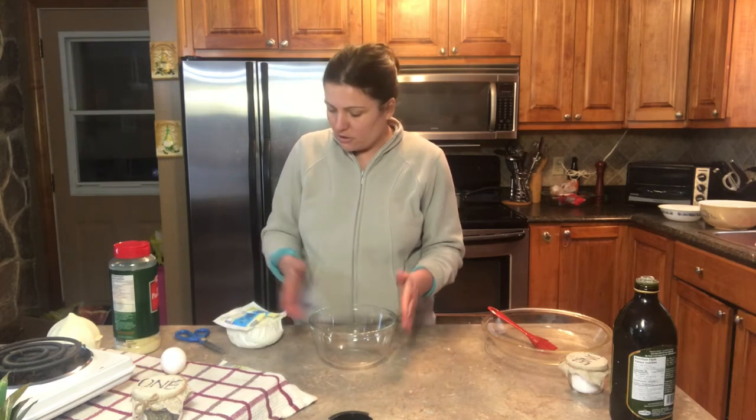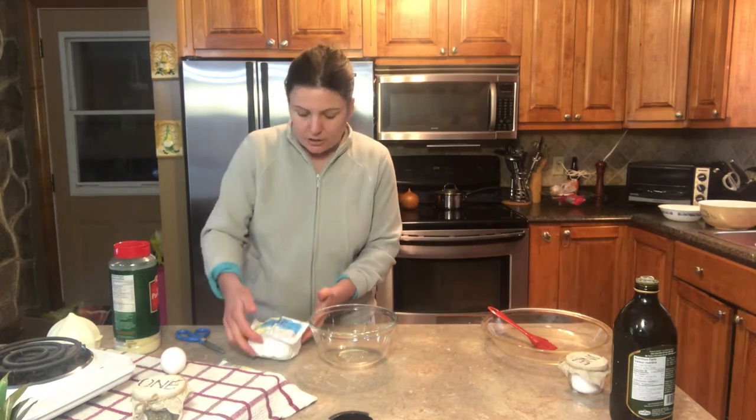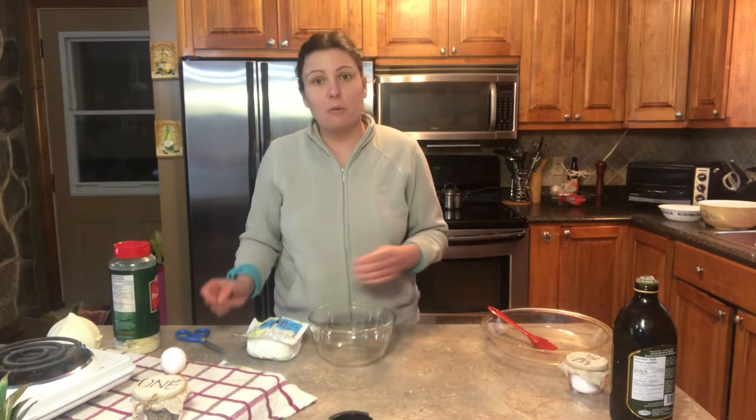Now that I have my zucchini baking in the oven so that we can get it nice and soft to do our rolls, I'm gonna now prepare my filling for the zucchinis. I'll be using cottage cheese, and like I said earlier, you can also use ricotta. It's all about your preference.